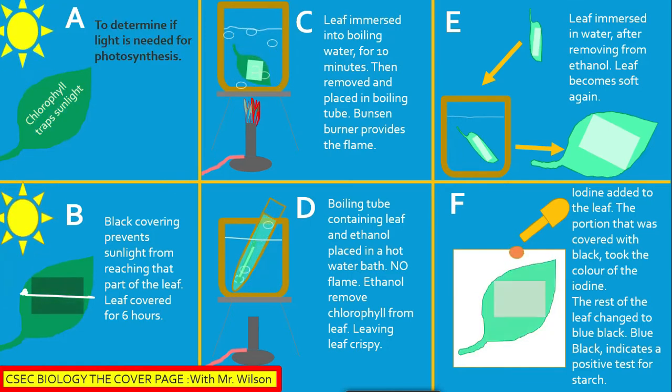Section E: The leaf is immersed in water after being removed from the ethanol, and the leaf becomes soft again.